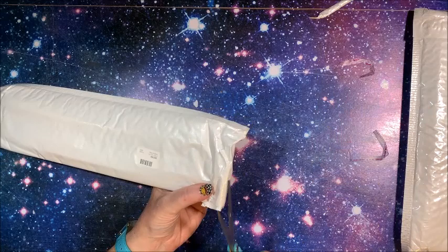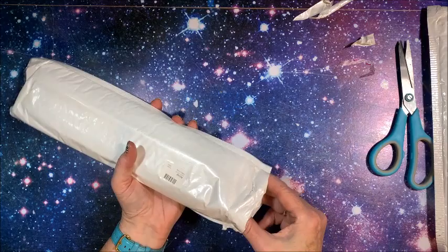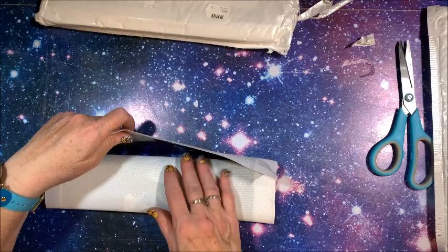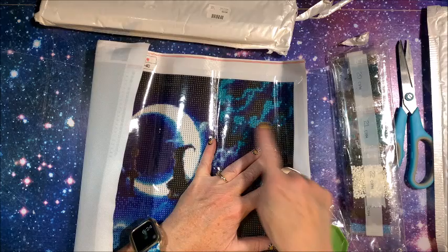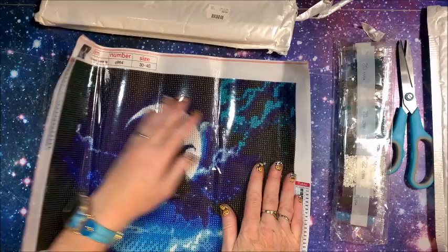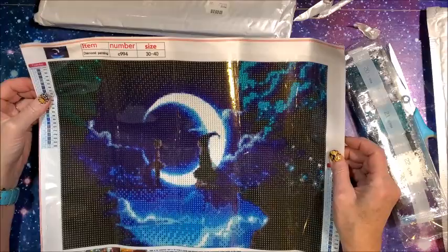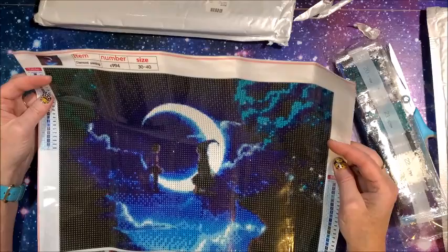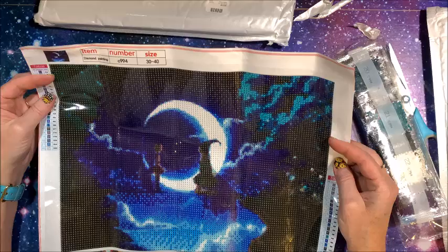On to number three! It's kind of like Christmas opening these when you've had them sitting here for a while and totally forget which ones you picked out. Oh look at these pretty colors! We have our standard tool kit - we have tool kits coming out of our ears. I'm not sure what to call this one, I may have to wait and see what it's called on the website. It is a 30 by 40 with the key code in the upper left and lower right.